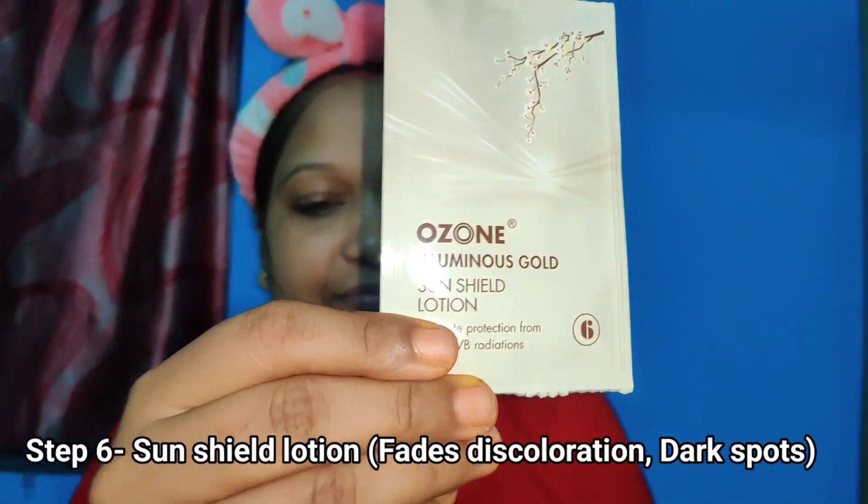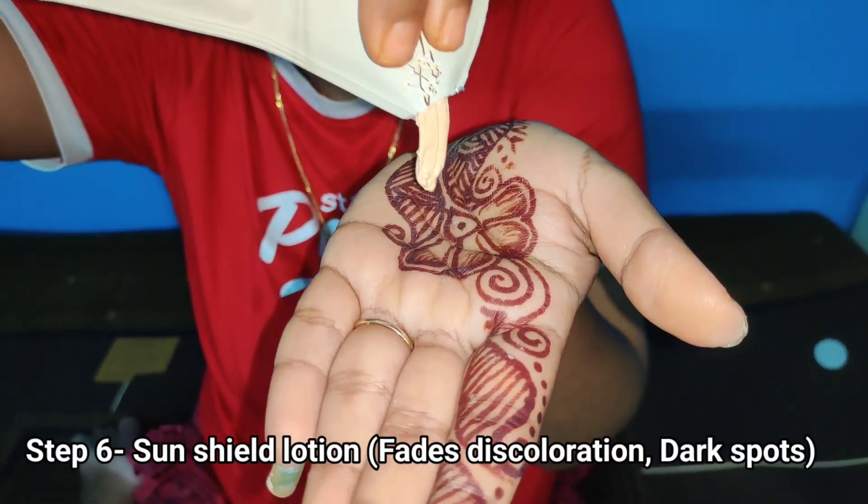Lastly, apply this Sun Seal Lotion, which hydrates the skin and protects it from UV rays and sun damage.